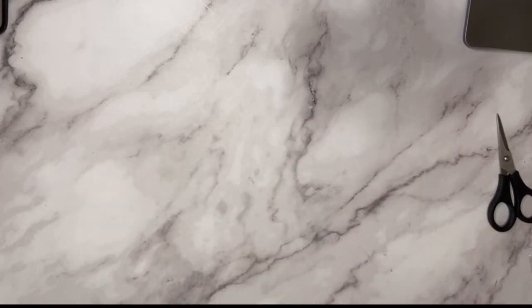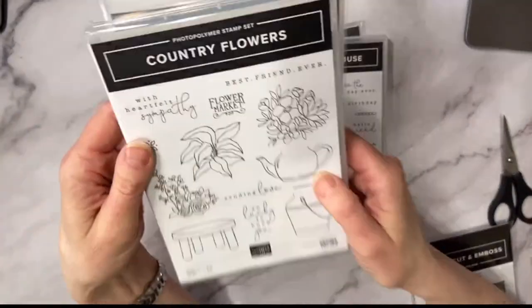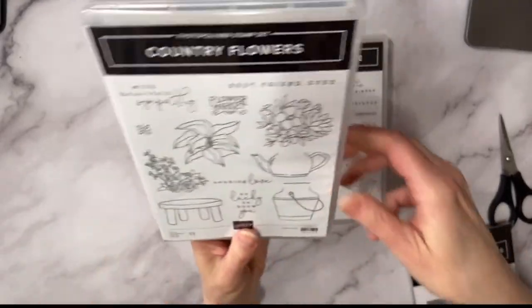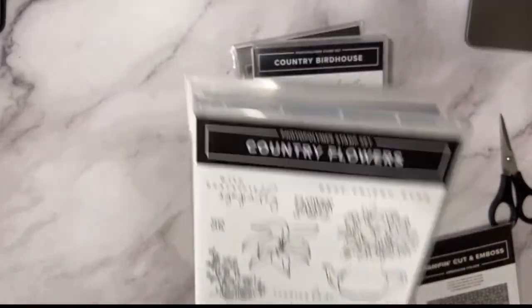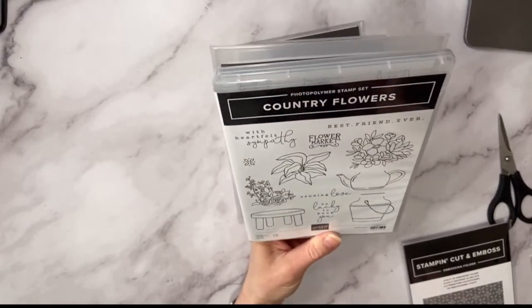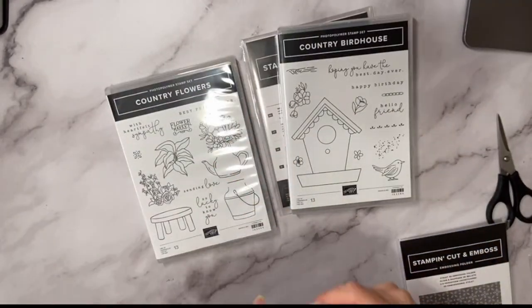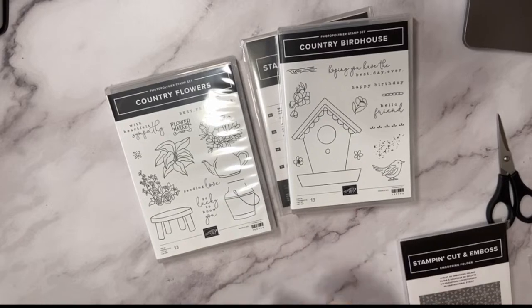I'm guessing that bundle is around $60-something. And then finally I have one last suite to show you — this is my favorite right now. It's called Country Woods. It's a super suite with two stamp sets and two dies. The one I loved was Country Flowers — I didn't pick it up at my On Stage party, but now that I played with it I love it. When you get the stamp set and dies together you save 10%.